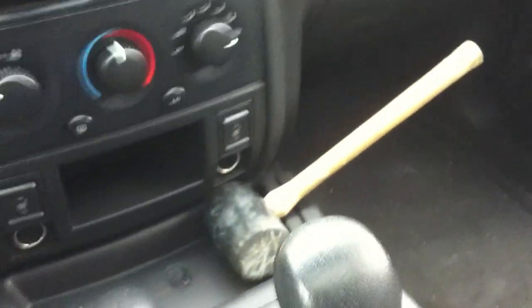But I found if I just take my handy rubber mallet, put my turn signal on, take my rubber mallet, and reach under the steering column here — right under here — and give it a good whack. Look at that. Freaking rubber mallet fixes the problem again.